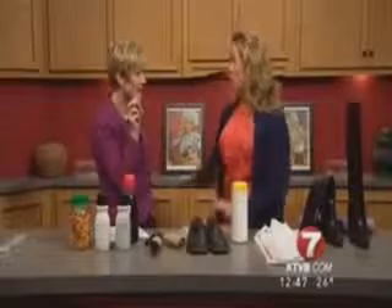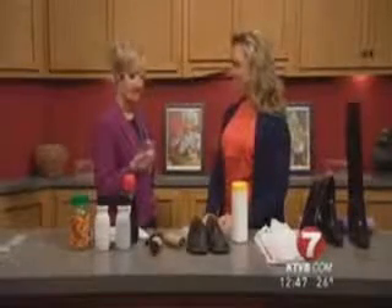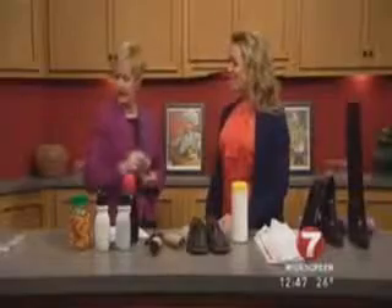Bobby pins — those things always end up all over the floor or on the carpet when you're vacuuming. They're a pain. Look at this: a Tic-tac container. That's perfect because it's just the right size lid for something like that.